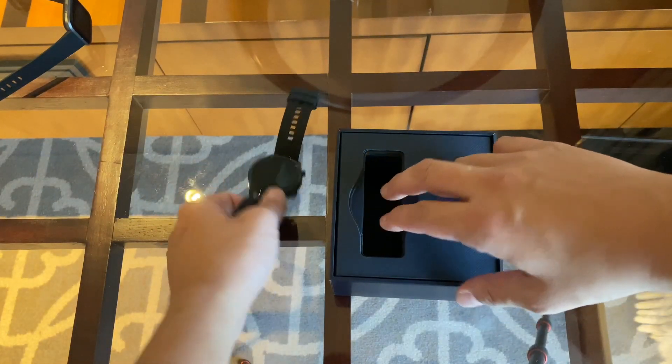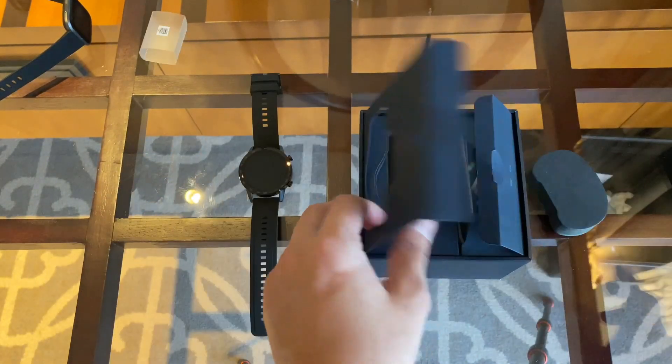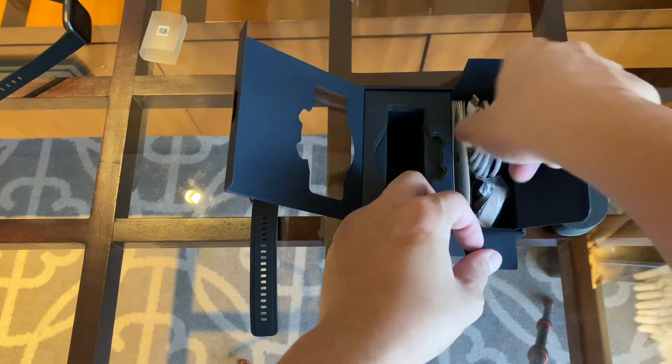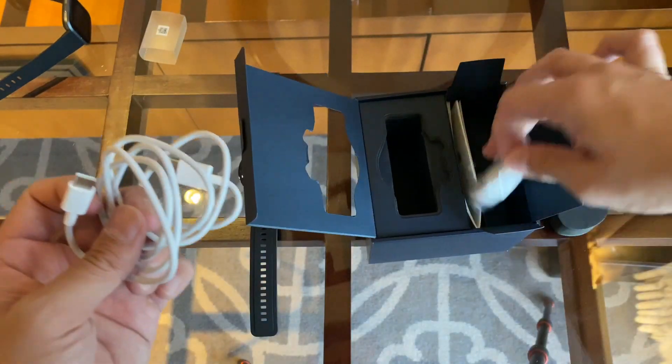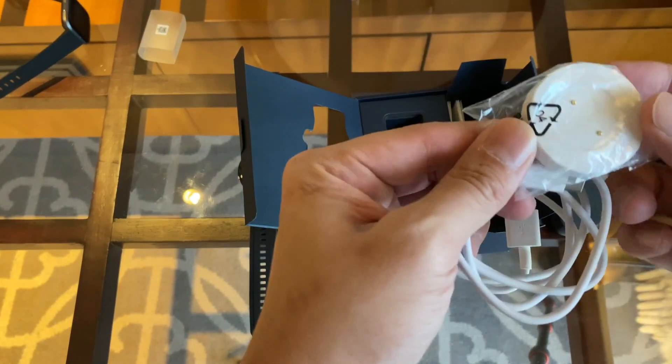This version comes with either black or silver. This is just a quick hands-on first look — it's not a review, I'm going to do a full review later. There's a USB-C cable to plug into the charger, so it still uses a proprietary charger.